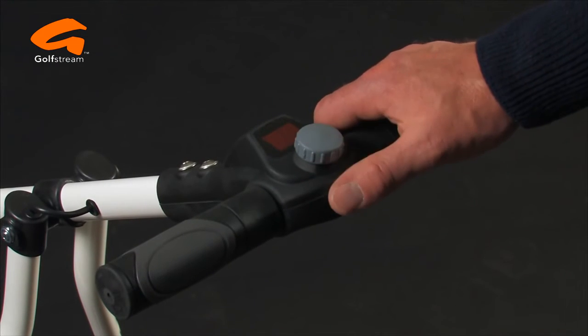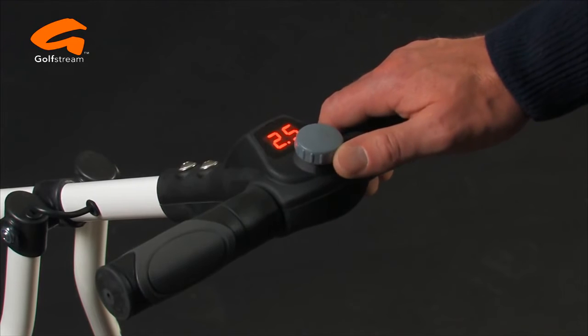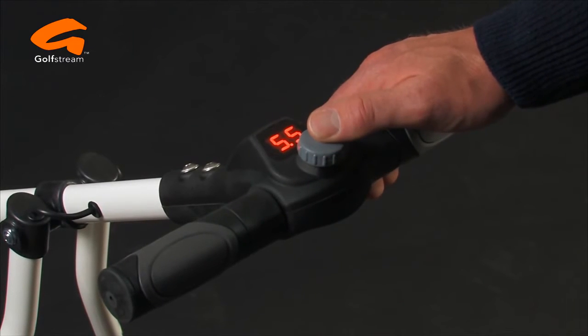The rotary speed control doubles as the on-off switch for simple, accurate, hands-on control. Speed settings from 0.5 to 9.5 ensure that you are fully in control and that the trolley always goes at your exact walking speed.